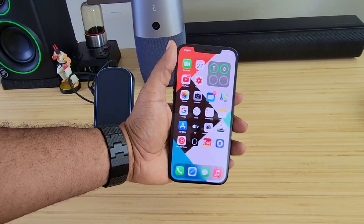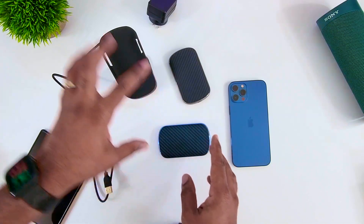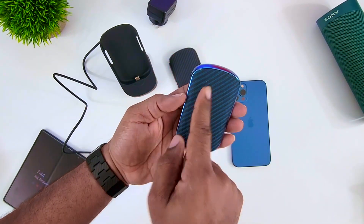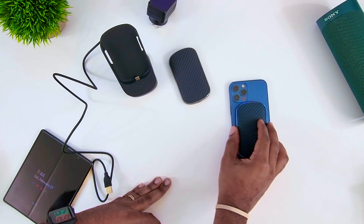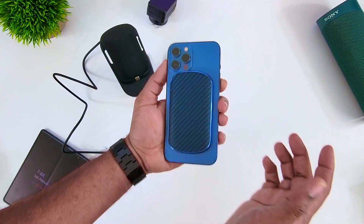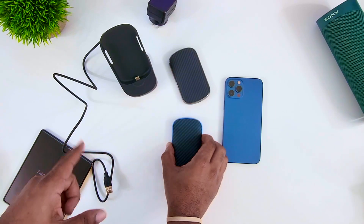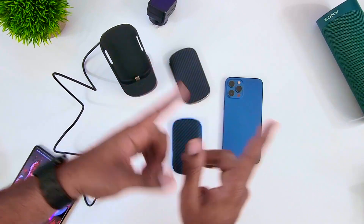I'll drop a link below so you can check this out for yourself. They have several colors — the stand only comes in one color but the portable units come in separate colors, so go to their website, pick out your favorite one. I think I'm going to rock with the blue because I've got the blue phone. I like the way it auto-aligns — you don't have to try to find where the magnet is, it just kind of hangs onto the back. If you have a Pataka case, this will work through that Pataka case.